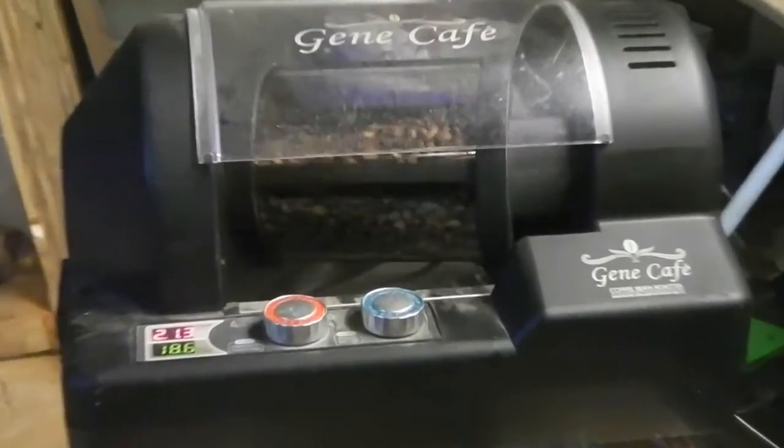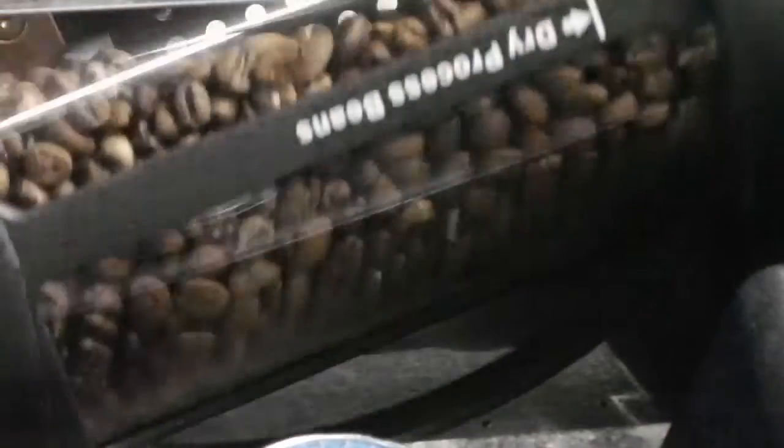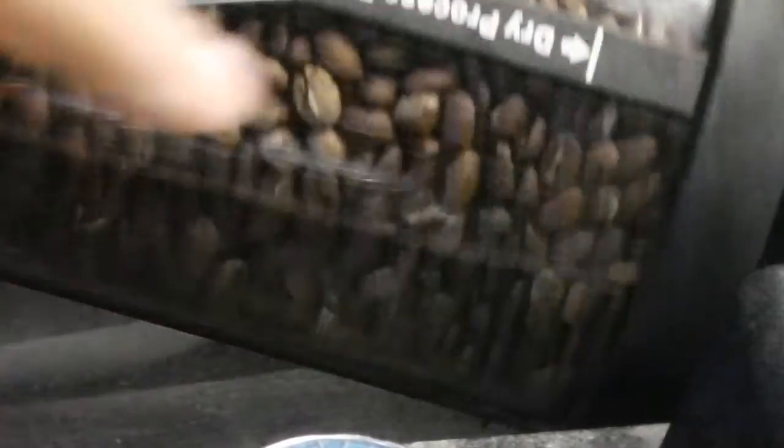We're not quite at the 20 minute mark and they're starting to crack, a bit like popcorn. From what I've read, this is first crack — this is when it first becomes a drinkable coffee, and then it will proceed to get darker and darker until you hear a second crack, and that's when you get into dark roast territory. So I think we are definitely on the right track here. I can also see the white bits of husk within the coffee beans themselves on the back are starting to get more pronounced.